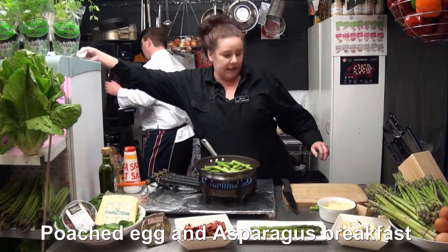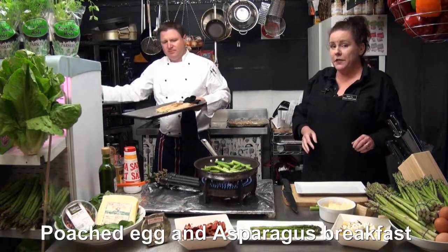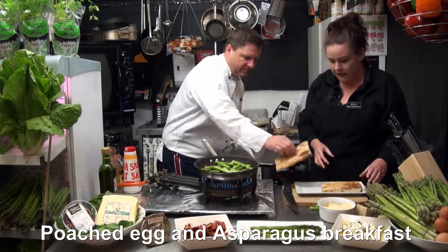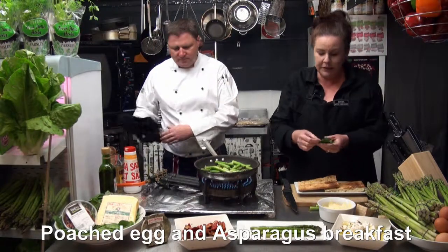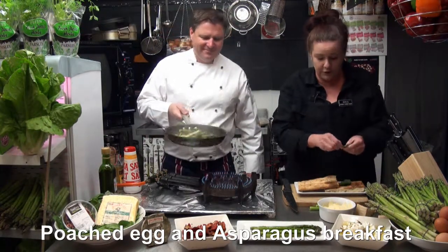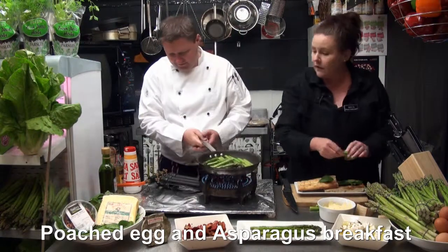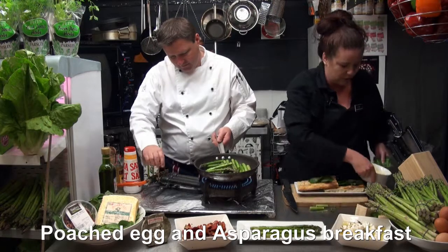We've got a nice plate here which we'll plate up. Our Turkish bread we just put in the oven for a couple of minutes just to warm through and it gets that nice crispiness to it. And then our lovely fresh spinach. I always snap the little hard stalks off, especially for breakfast, because it's just that little bit softer on your palate when you eat it.